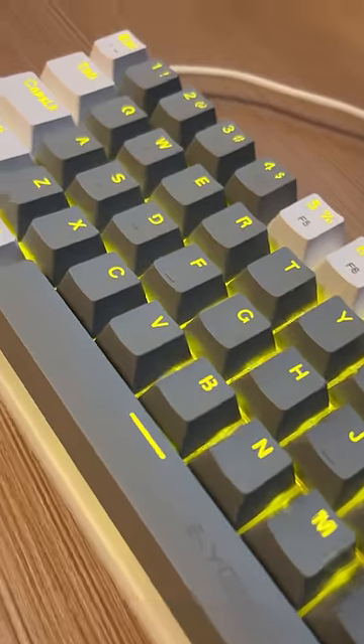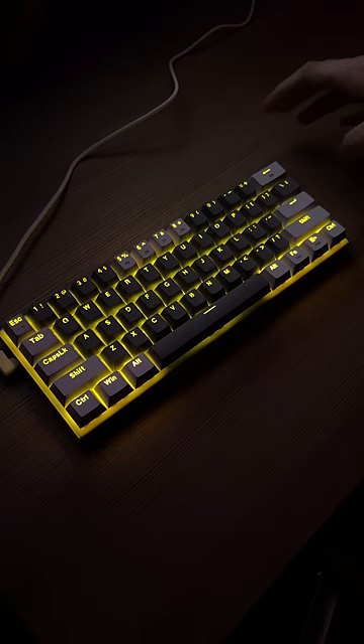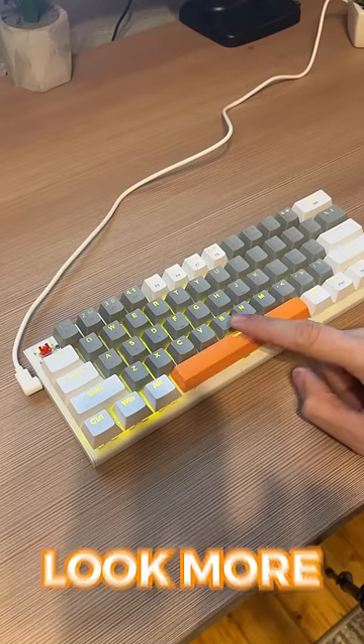It looks very nice for its price. It has many RGB lighting modes that you can play around with. This keyboard is hot-swappable too, swapping the keycaps to make it look more unique.